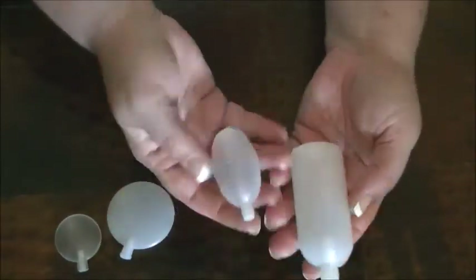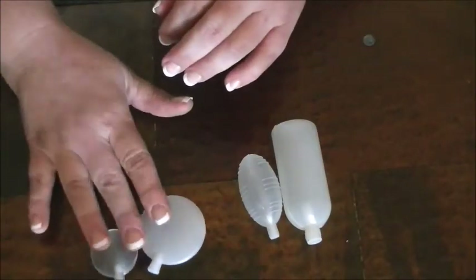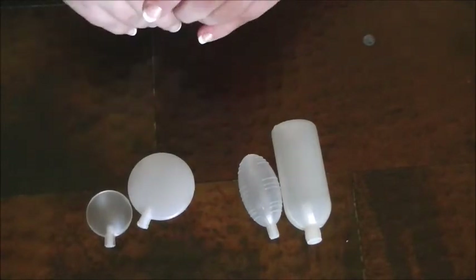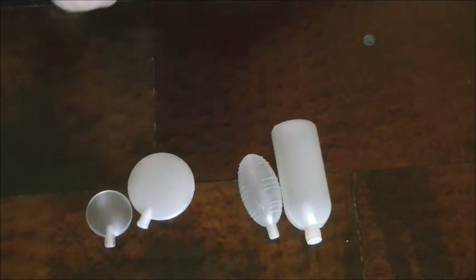So these two here are the puncture proof ones. I'll go ahead and leave links down in the description for these different parts, but I'll also leave another link to a video I did showing you how to make a little squeaker toy for your puppy out of an old pair of jeans. Thanks for joining us today.